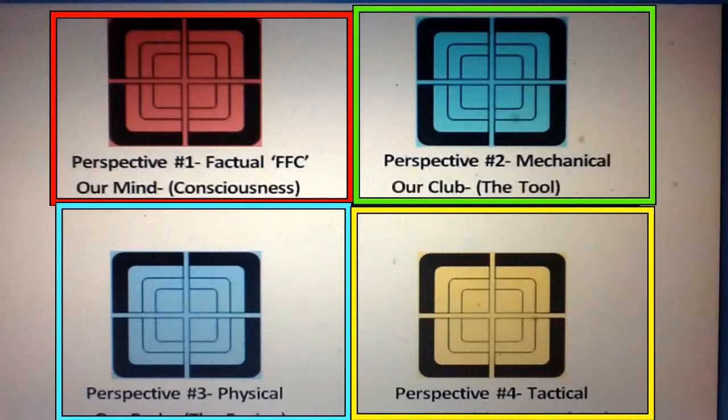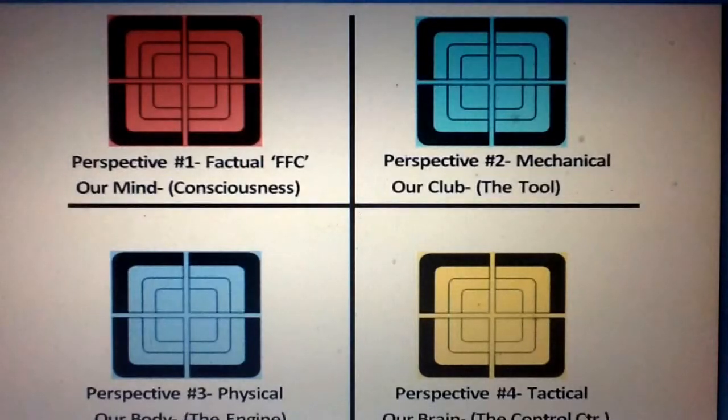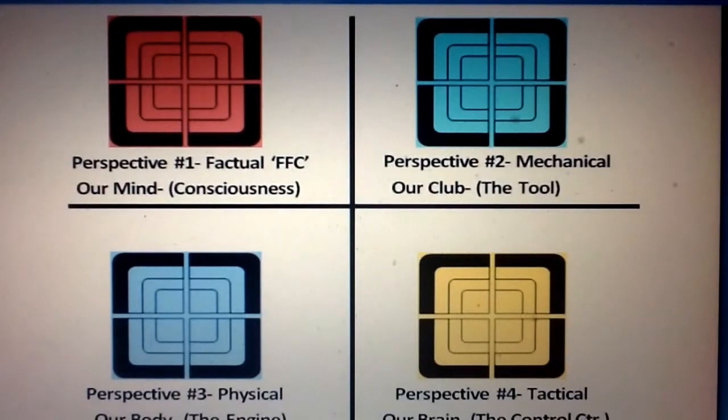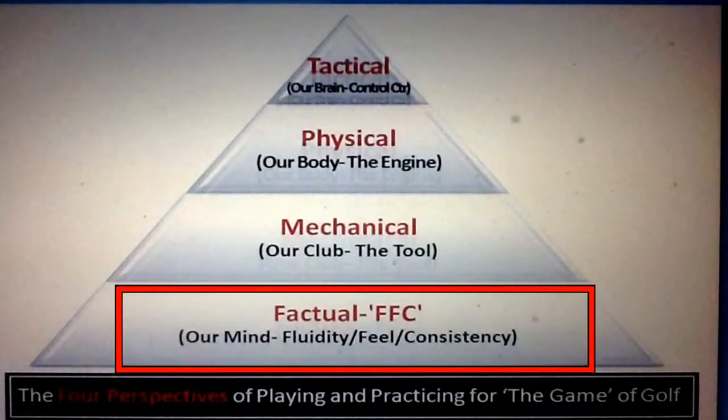The fourth perspective has to do with our brain, and the fact that in order to take what we've got and make it work to the best of our ability, we'll need to become better tacticians on the golf course. In the R3 approach, we present the four perspectives in the form of a pyramid. Perspective number one creates the foundation of that pyramid, and it's from this point that we'll actually be building our golf games.